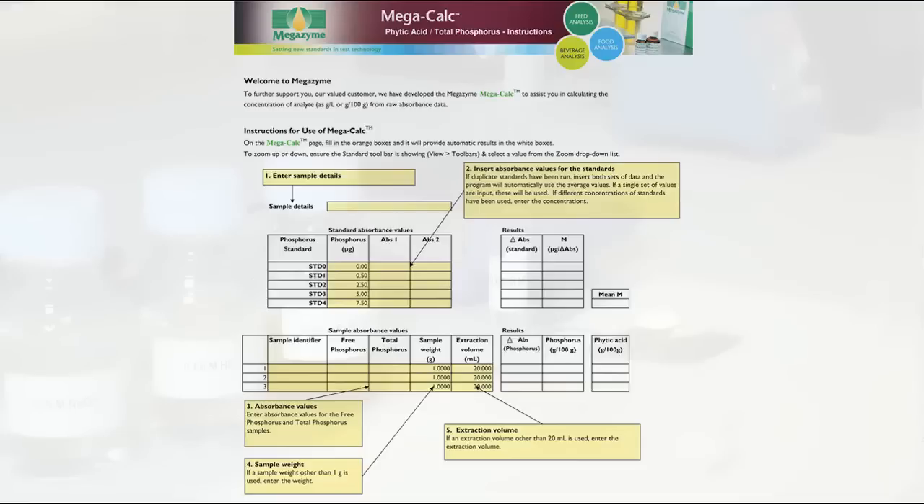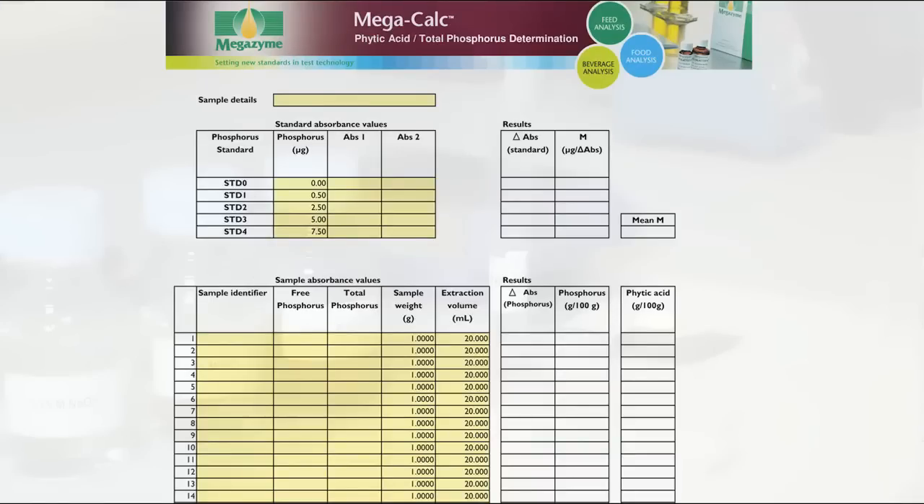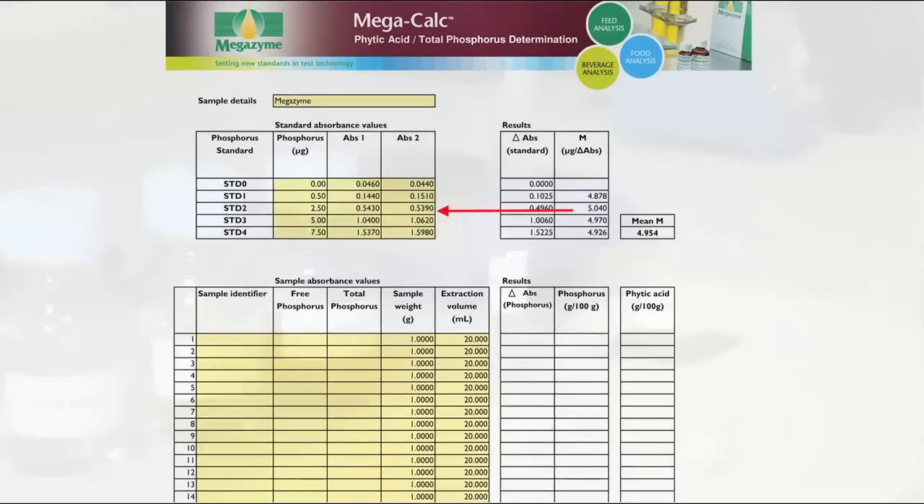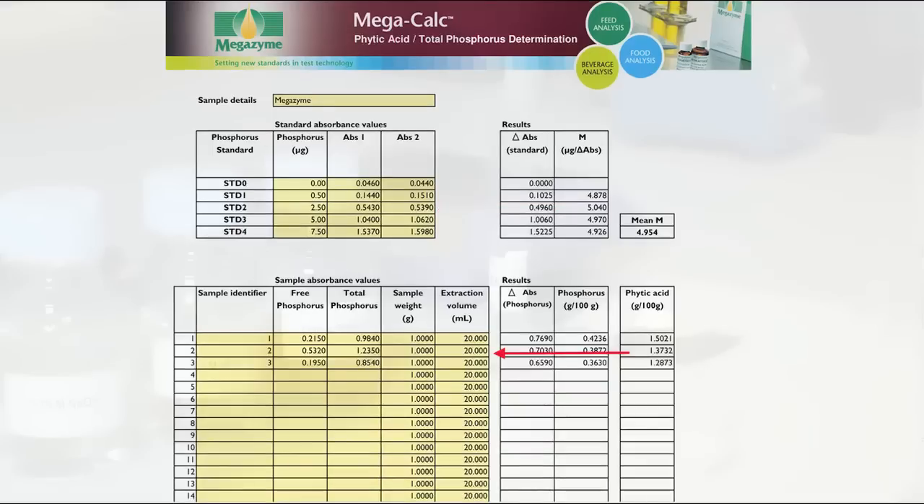To perform results analysis, open the MegaCalc worksheet. Input the sample details of the experiment. Then input the absorbance values of the phosphorus standards, followed by the sample identifiers for the test samples and the absorbance values for free phosphorus and total phosphorus.